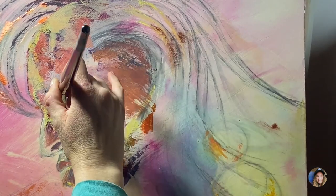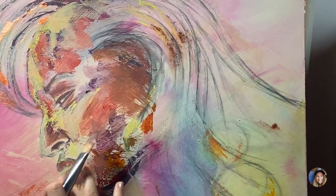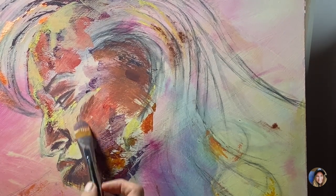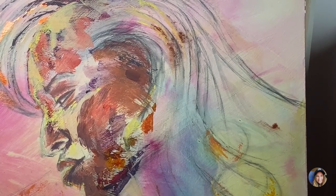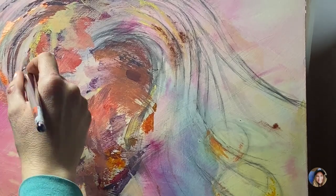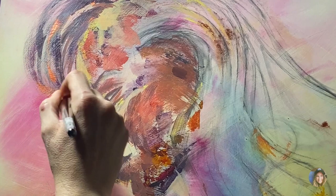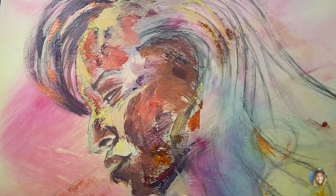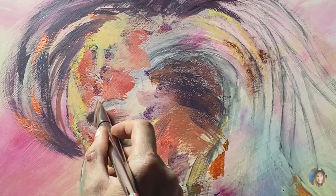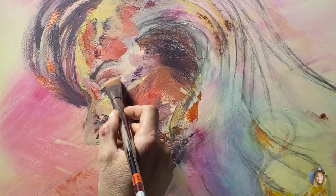A major change I made for this piece was to use filbert brushes — specifically large filbert brushes. As you can see at this stage, I'm using a bigger filbert brush. When you start out with larger brushes it forces you to flow, it allows you to loosen up. I notice when I use smaller brushes it makes me tighten up.